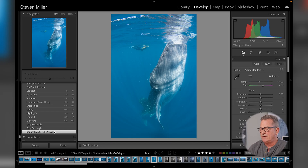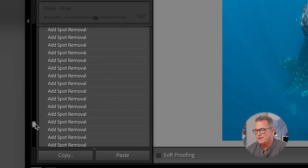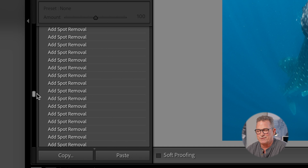What you're seeing here is an image I've worked on, and I'm going to show you the history — how many brushstrokes are involved in trying to remove little pieces of backscatter, which in this case are really fish eggs. As I scroll up, you can see the Spot Removal additions. There are literally hundreds — it might have been 500 clicks. This is a terrible workflow.